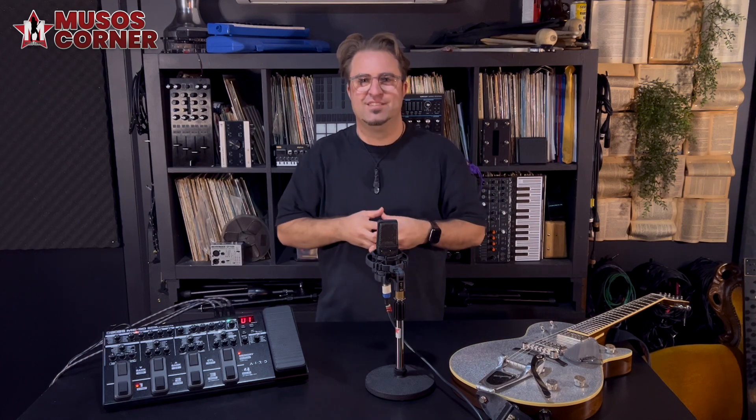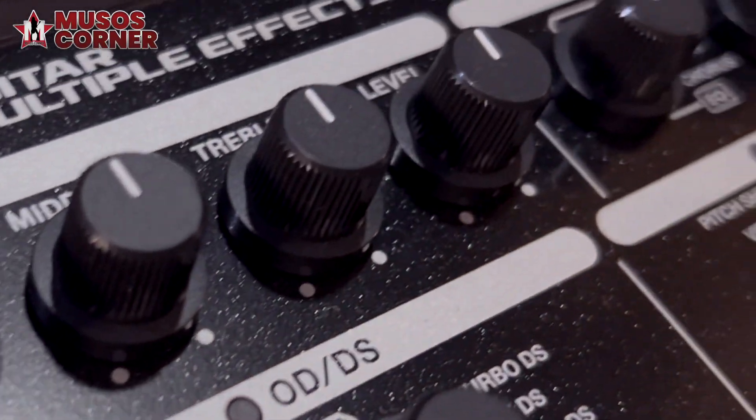It's fantastic for guitarists that are new to effects but are not comfortable with menu diving or screens. Some might even call it the multi-effects unit for people who don't like multi-effects.